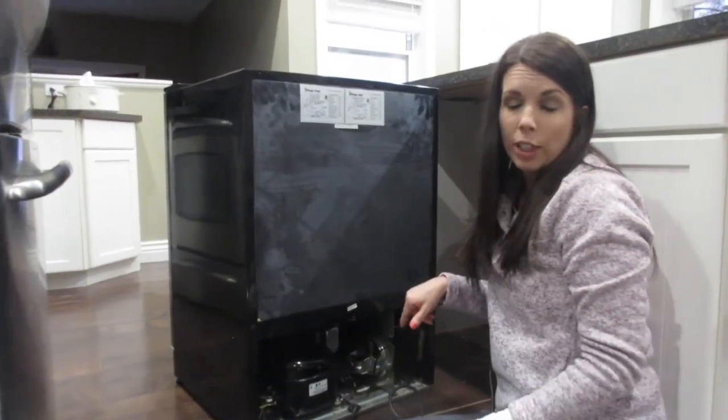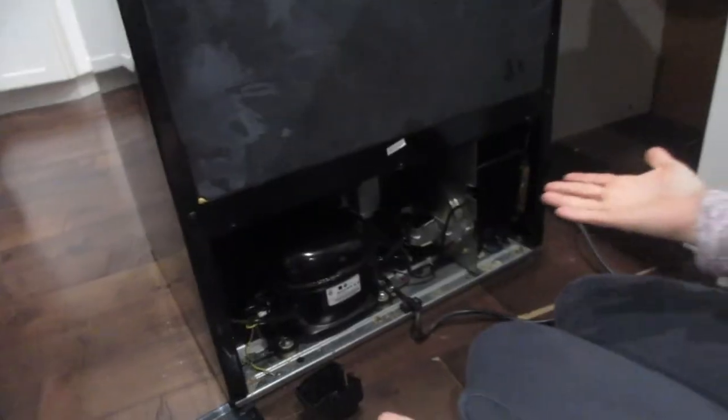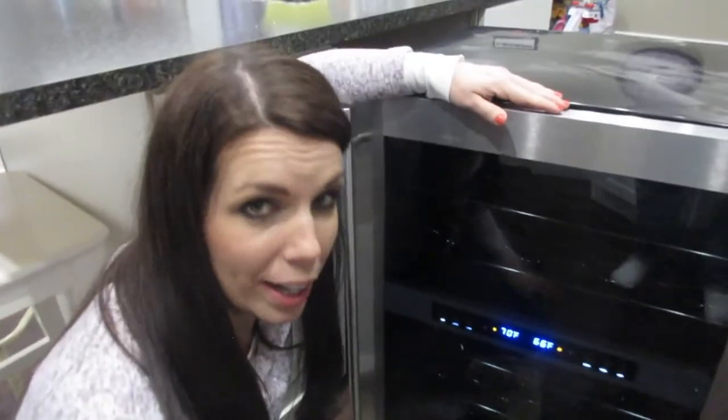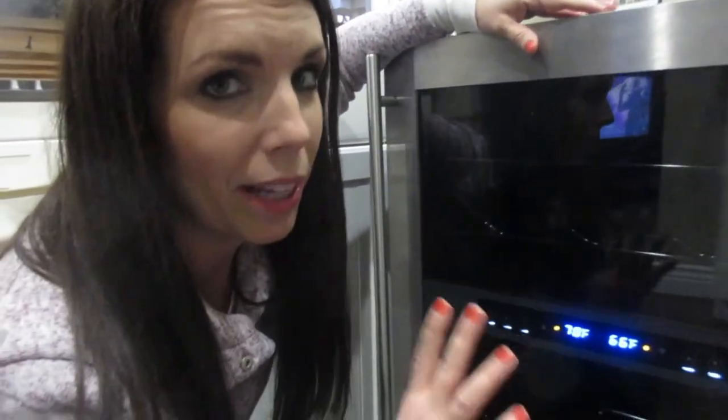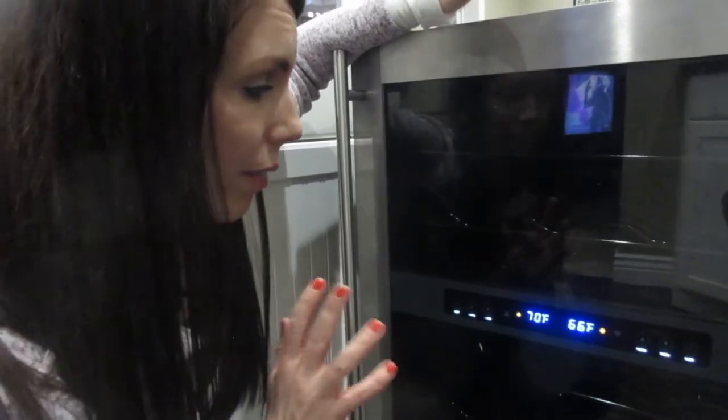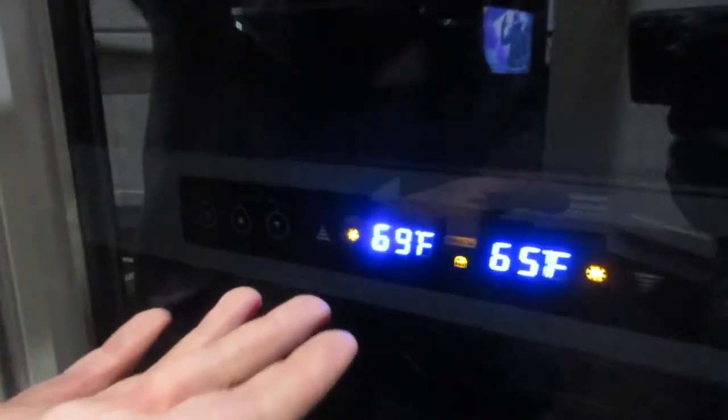Hopefully if it doesn't work I can send the parts back to Amazon. I've got her plugged in — oh, I hear the compressor! It says when you put your hand on it you should feel it vibrate, and it's vibrating. Oh my god, I think it worked! I'm so excited. Prior to fixing the refrigerator the temperatures were stuck and didn't get cooler. I can already tell by the way it sounds that it's going to work. This exact refrigerator was about $650 brand new — and just like that it's fixed for $20 and YouTube.